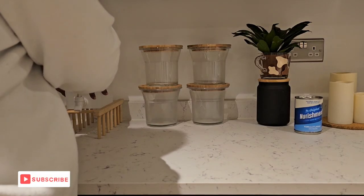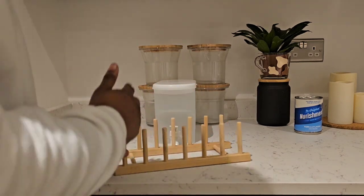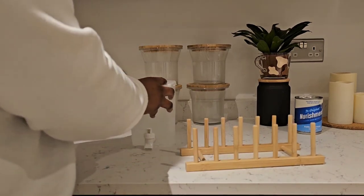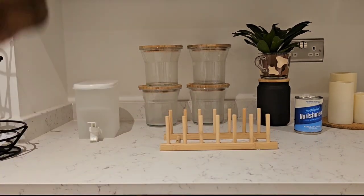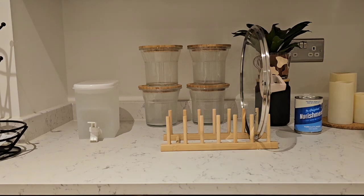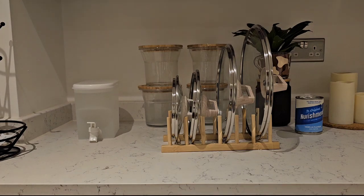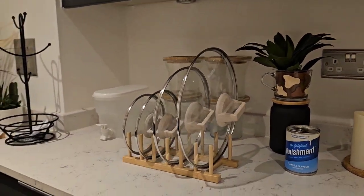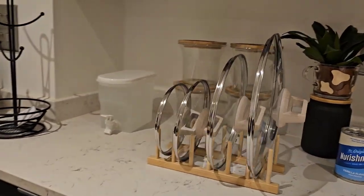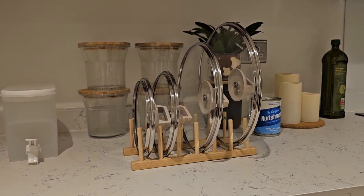Talking about this thing that I put the water on - this is meant to put plates in but let me see if the pot covers would fit in it. That is lovely, look at that, that is nice! I might get another one from Ikea. I could even leave them on the counter for aesthetic purposes or they could definitely fit in the cupboard.